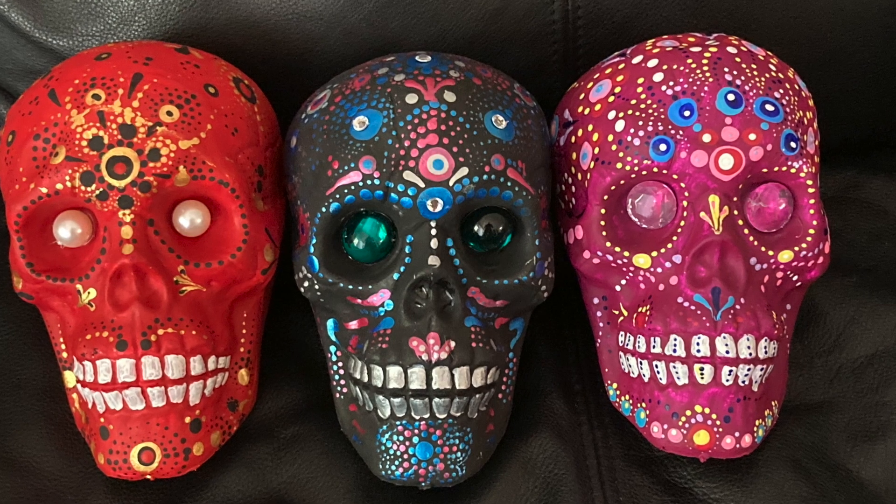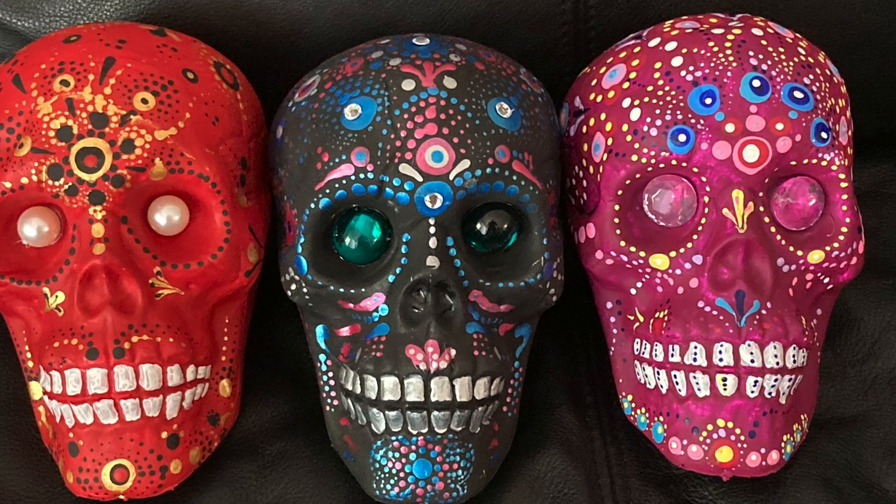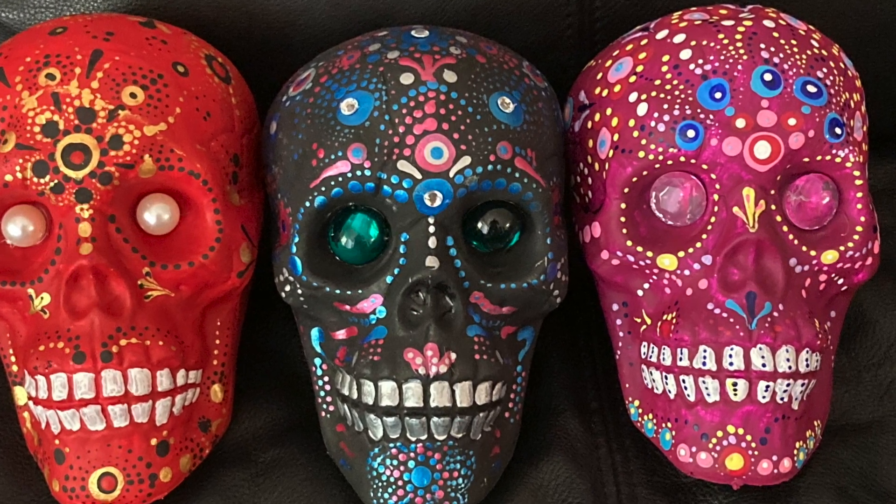You can learn the basics of dot painting in the beginning of my Sugar Skull tutorial, which I do have linked below in the description box and also above.